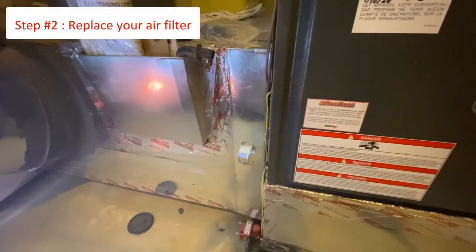Once the system is powered off you will want to locate the filter cover. Please note that some homes have filters located throughout the home and not at the inside unit. When it comes to the frequency of changing your filters you might need to change it more often when you first move in. However, after three to six months of living in your new home we recommend you follow the manufacturer's recommendations.